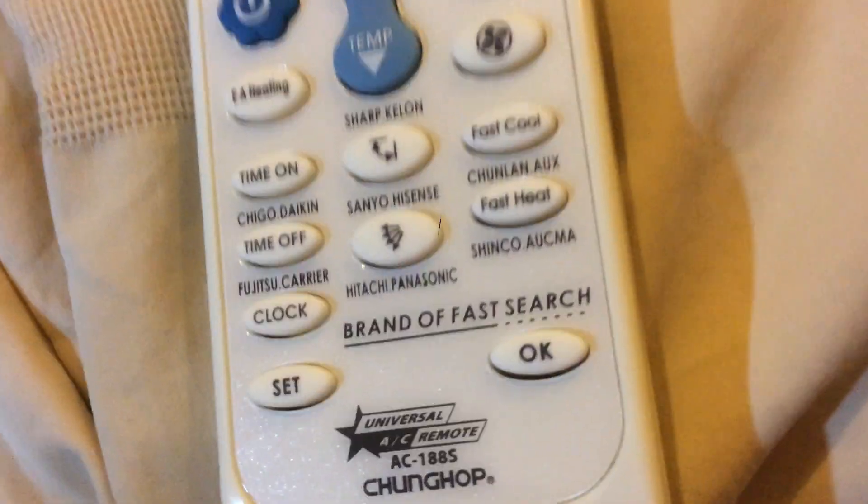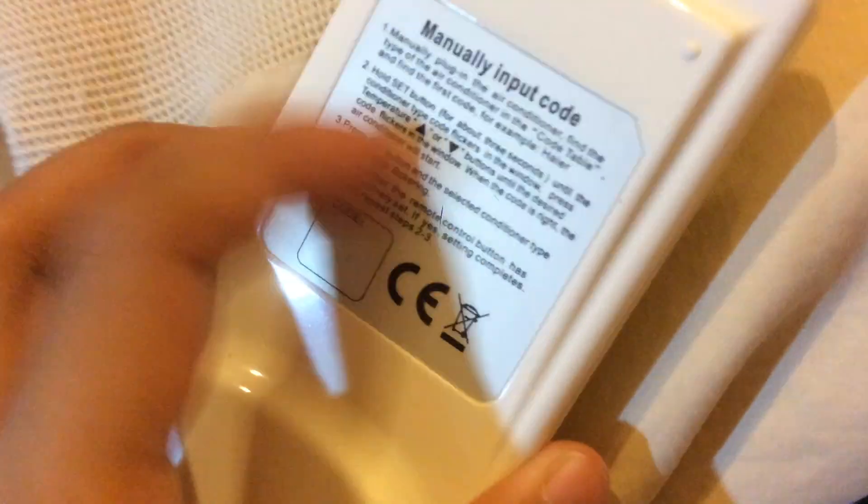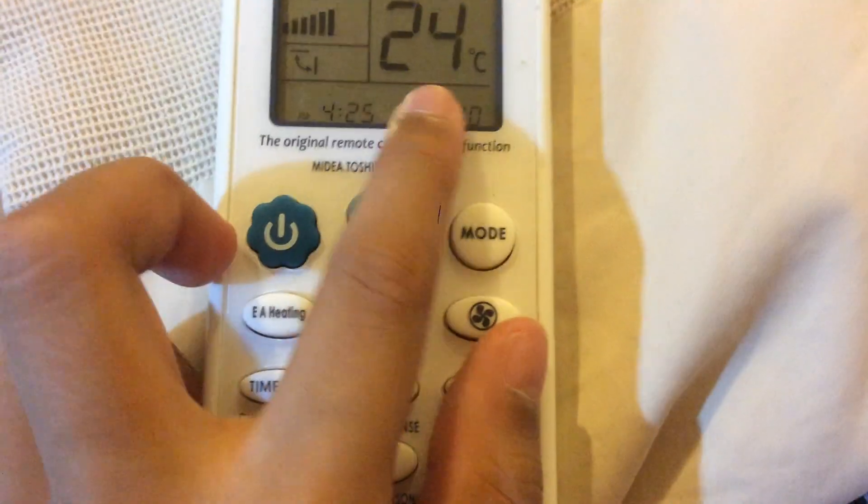If you have one of these, this is how to use it. There is a manual, but if your manual is scratched, just hold down SET, let the display blink on, then press temperature down until you find the code.